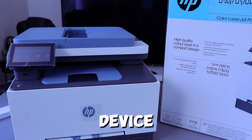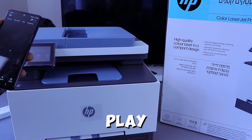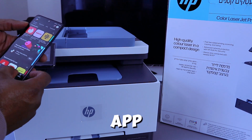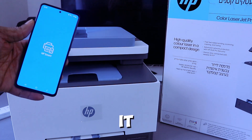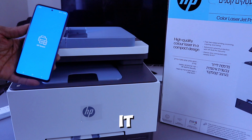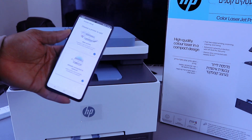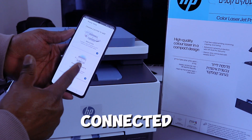If you want to add the printer to your mobile device, you need to download the HP Smart app. Go to your Play Store and type HP Smart App. Download it on your mobile phone and open it. The same process applies if you want to download it to your laptop.